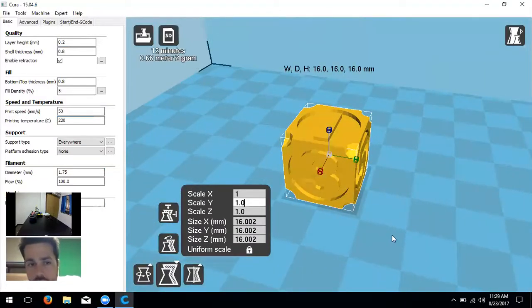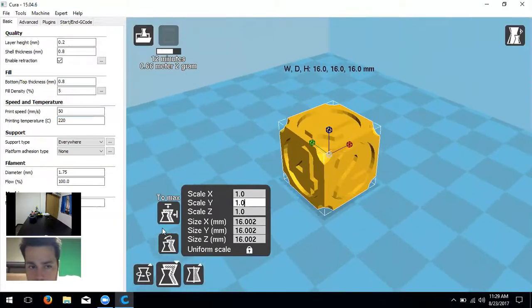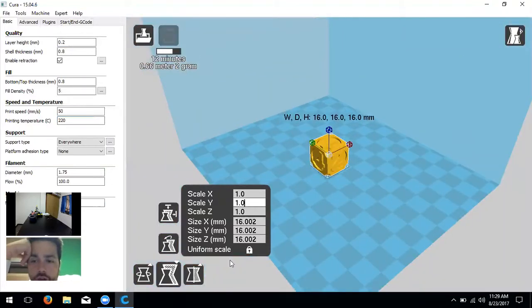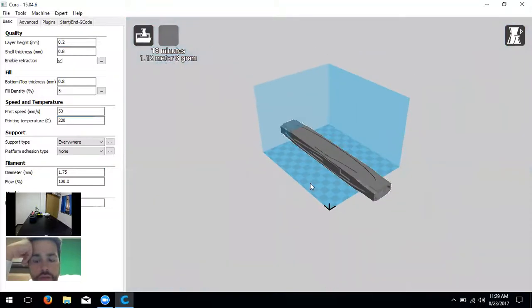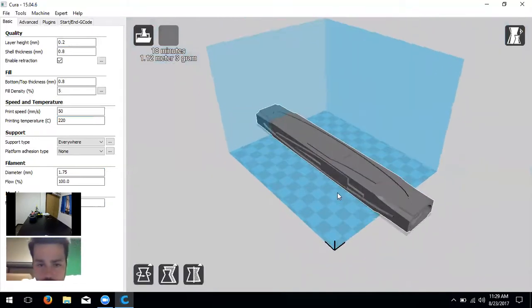Going back to 1 (100% scale), you also have 'To Max' and 'Reset' options. 'To Max' maximizes the object to fill the build area. 'Reset' takes it back to all original values — useful if you've really messed up the scaling and want to start over. For instance, if you've unchecked uniform scale and changed everything individually, clicking 'Reset' restores the original dimensions.